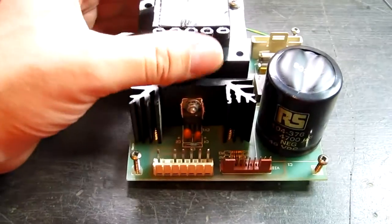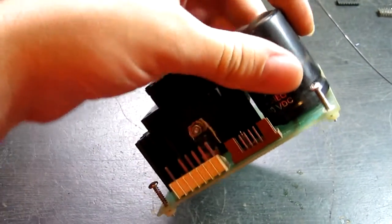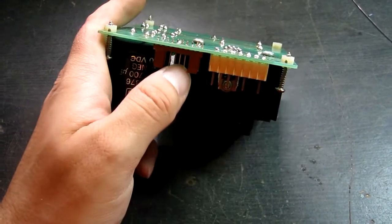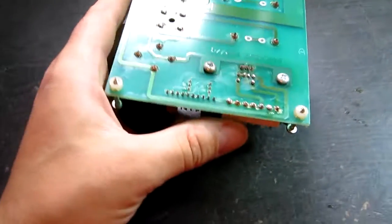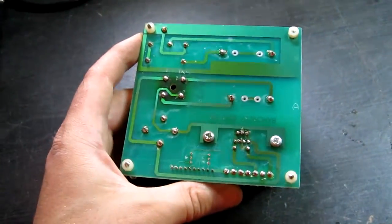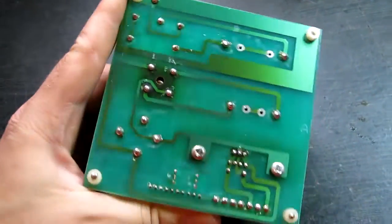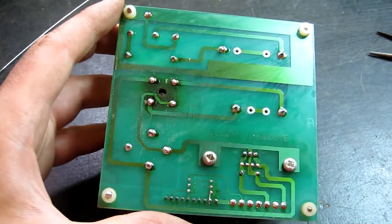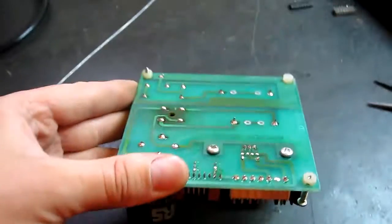Now we're looking at the linear regulator and video combiner for the Prize Space Invaders. It basically takes AC input and converts it into 12 volt DC to power the monitor, as well as taking the separate RGB sync video from the board and combining it into composite — because the monitor in the machine is a black and white composite video monitor, like an old style monitor. Some of those solder joints look a bit suspect, so basically I'm just going to clean it up, desolder it all and reflow it with some new fresh solder, just to make sure it's nice and reliable. That's all nicely reflowed now, and I also repaired this weak track here with a little wire link. That should be nice and solid and reliable now.